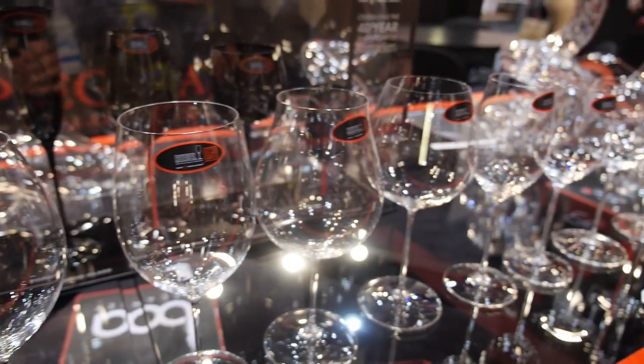Maximilian Riedel, 11th generation of the Riedel family. Glassware is what we do, what we do best. We manufacture everything in Europe, in Austria and in Germany.